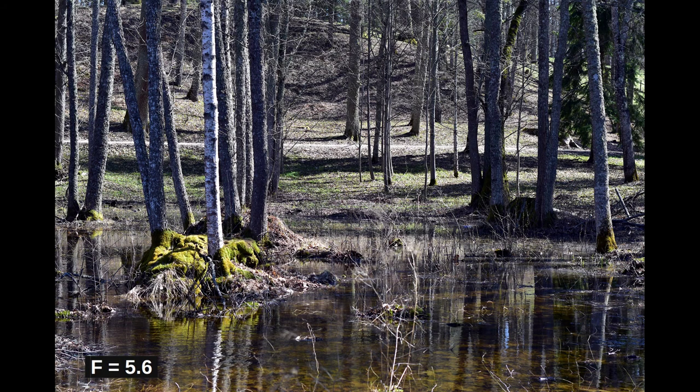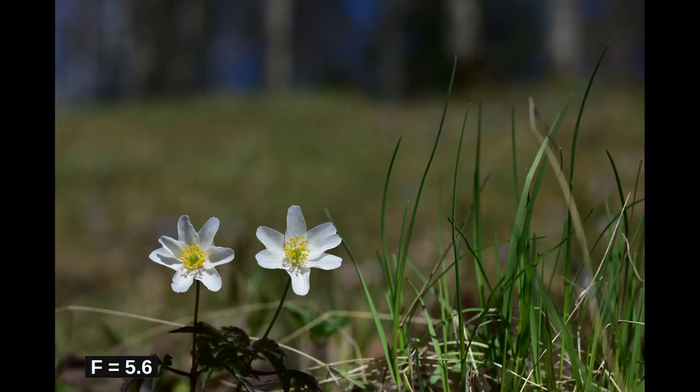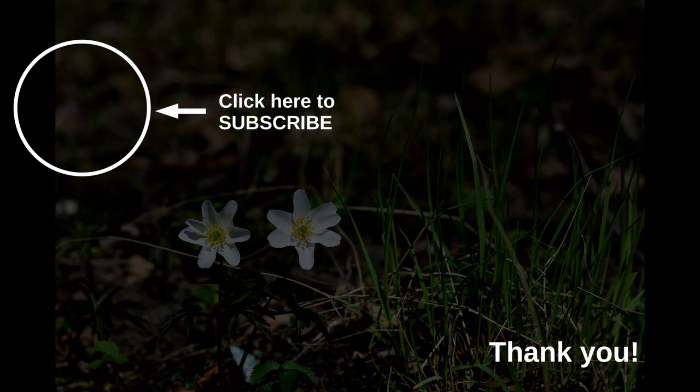To summarize, I do not at all regret obtaining the Nikkor 50mm f/1.8G lens. Especially the value for money is really good. With this, I'd like to express my gratitude to you for continuing to watch my photography-related videos. I always enjoy spending quality time with you. Happy photography and till the next time — have a nice day!